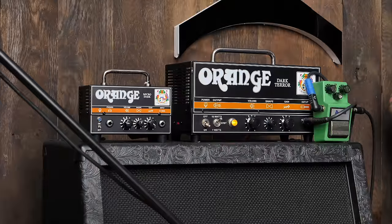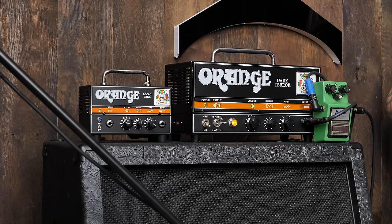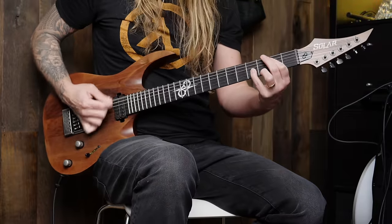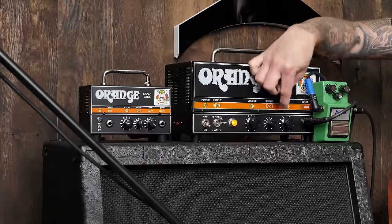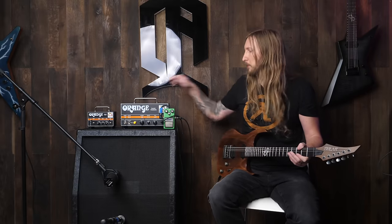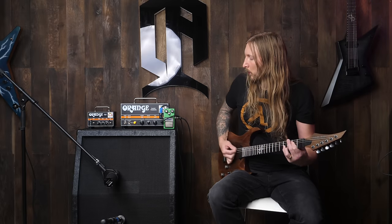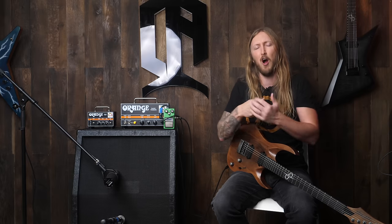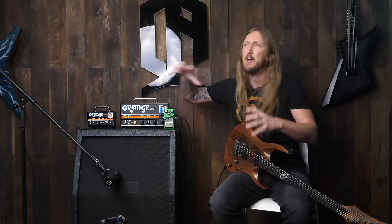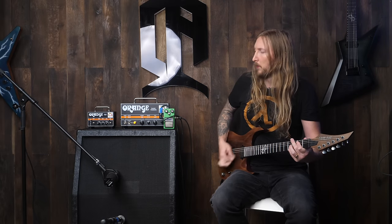Let's switch back to the Dark Terror. I can definitely dial down the gain a little bit more on this one because it has more gain in general. I can hear now the difference — the bigger Dark Terror is keeping everything together. It's like it has this solid chug that just really sounds good, while the Micro Dark is a little bit more all over the place when it comes to frequencies. This is just more controlled sounding, and I mean that in a good way of course.